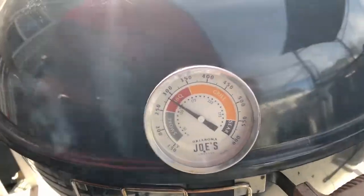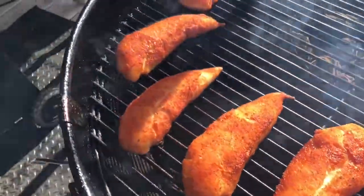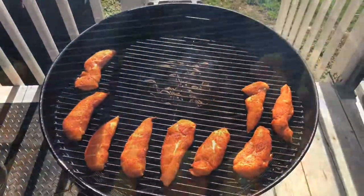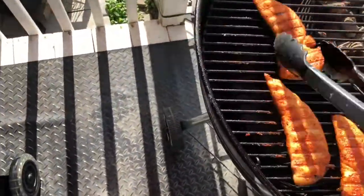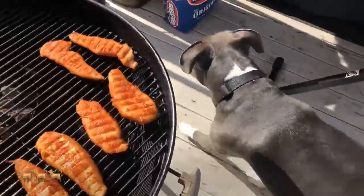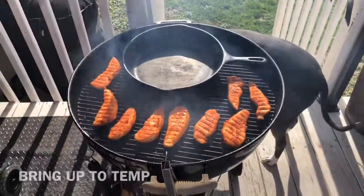We have reached that 275-degree target. Let's take a look inside — they're looking great. Let's give them a flip. This is exactly what we're looking for — you can see the char marks on each and every single one of them. My dog is patiently waiting for one of those strips to fall off the grill.